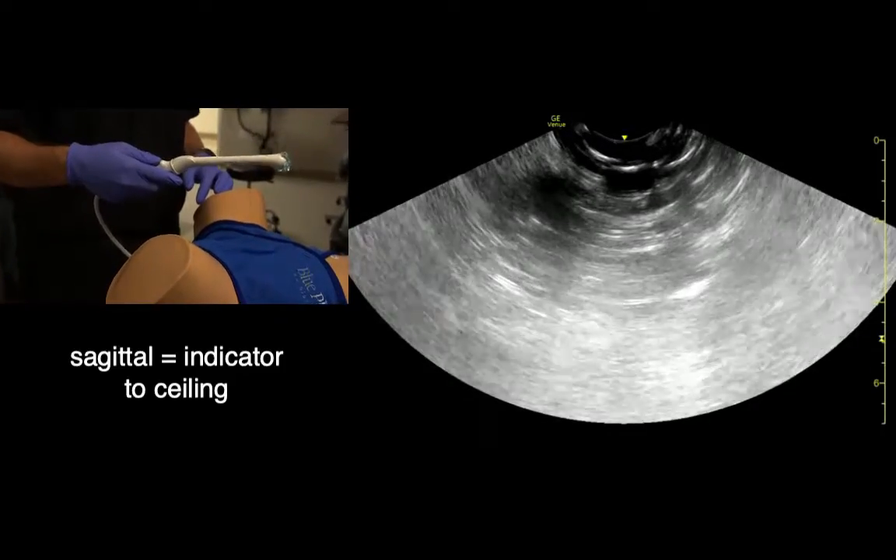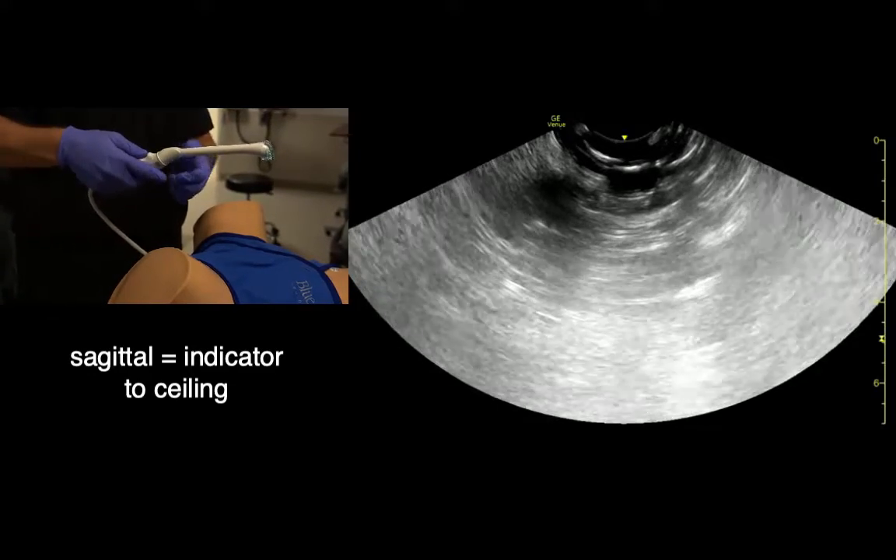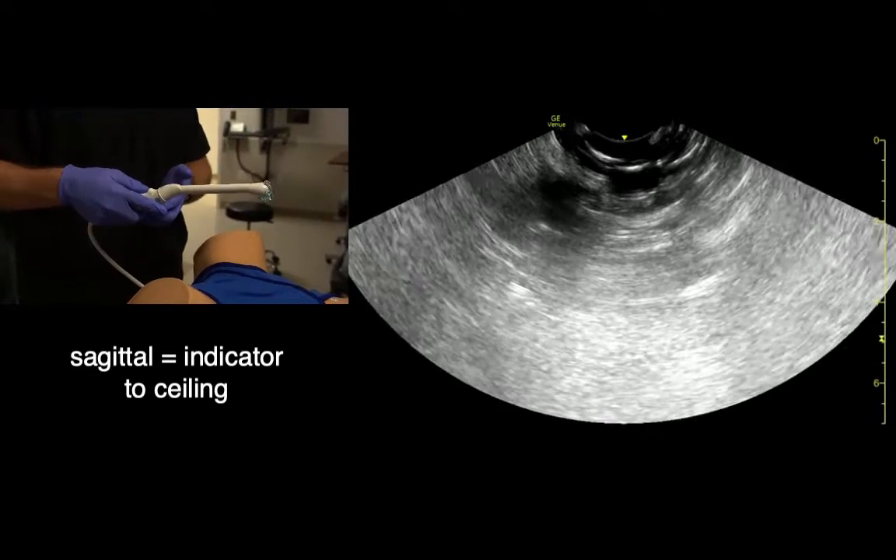For sagittal views, the probe is oriented so the indicator is on top and it looks almost like a pistol with a trigger. The trigger should be down, and this will give us sagittal views.